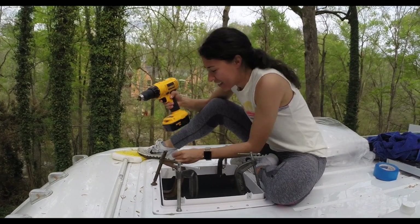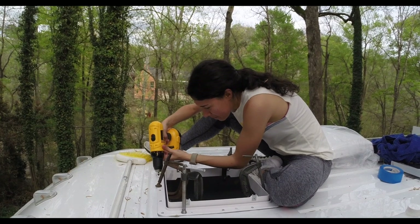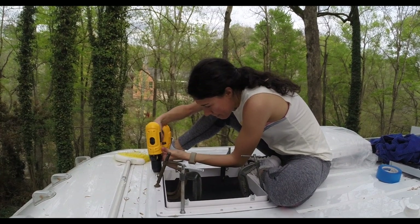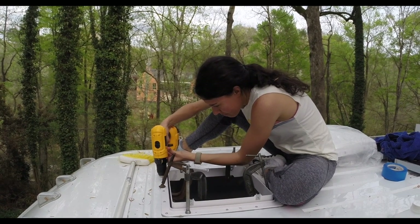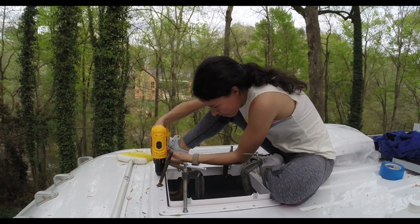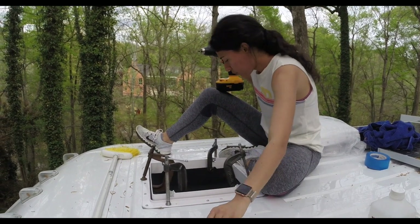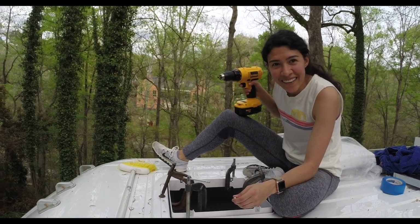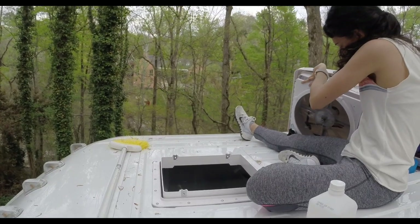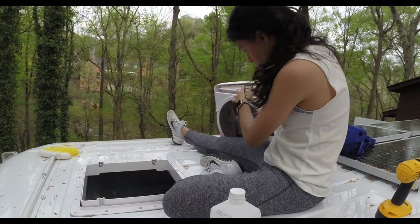After I screwed everything in and made sure that the fan fit on the bracket correctly, we screwed that into the bracket. We then applied an additional layer of lap sealant around the entire edge of the fan where the tape is sticking out a little bit, and over each of the screw holes, just to ensure that we were 100% waterproof and there was going to be no water coming in through the fan.